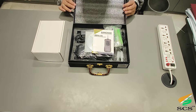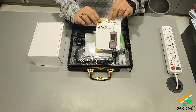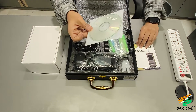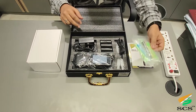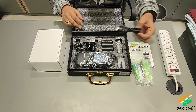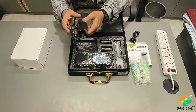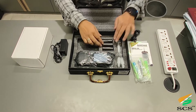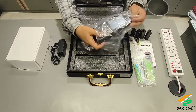In the box you will find: the user manual, software CD, extra disposable mouthpieces for active testing, USB cable, power adapter, thermal printer, thermal roll, and the SBAA 02 breath alcohol analyzer itself.